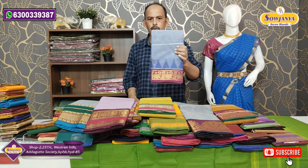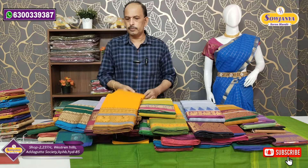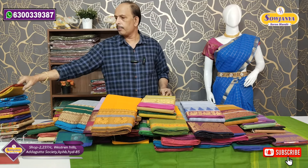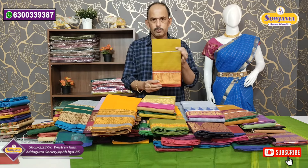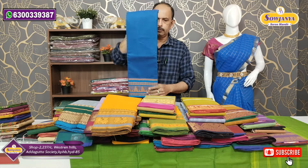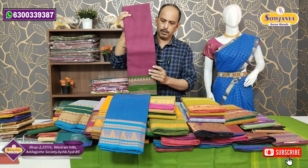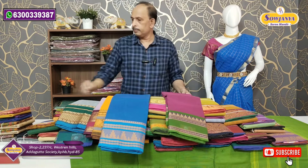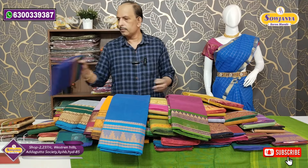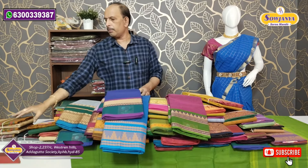Yellowish color, blue shade — this is the color combination. This is the mixed color. Yellow, green, and rust color border style is the next combination. Magenta color with green border is also available. This is the thread border along with the jerry border.